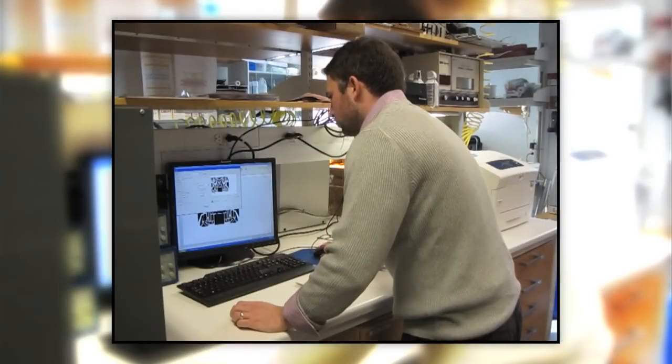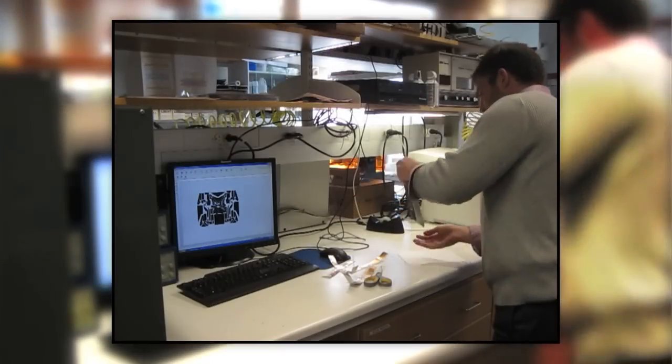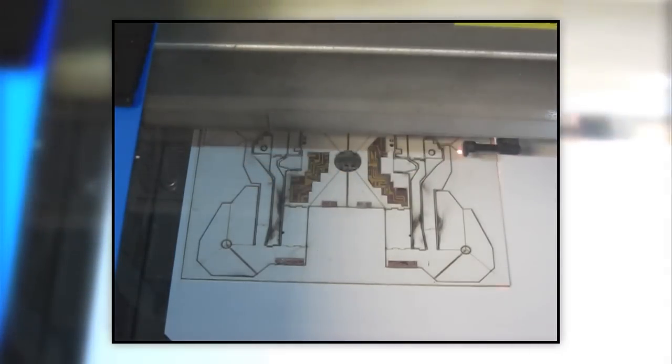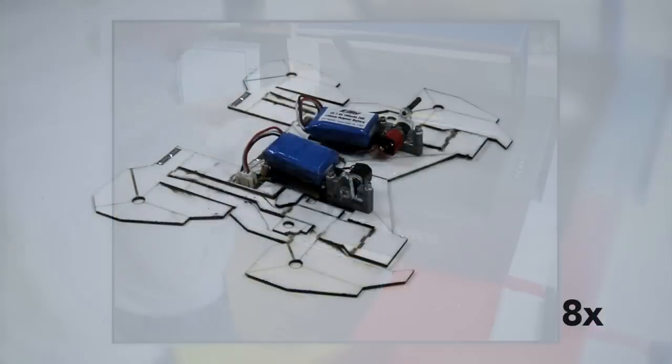That required us to think about the materials involved, the manufacture of this composite structure, and a lot that has to do with the design. One way to do this is to make a flat composite. You have flexible printed circuit boards — you can make them out of paper and polystyrene, which is sold commercially as shrinking inks. Simply put it through a laser machining system and come out with a fold pattern, then take your composite and fold it up into a functional machine.